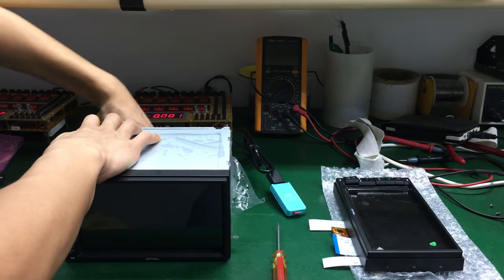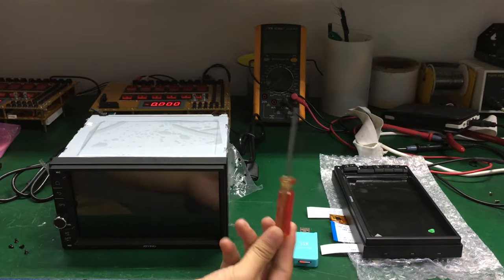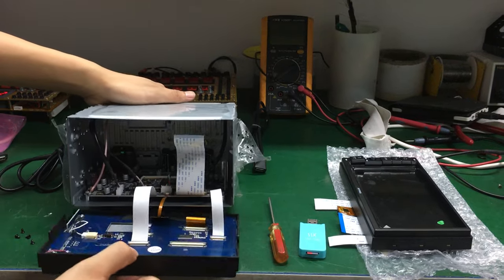Unplug power cable. Use the screwdriver and open the head unit.